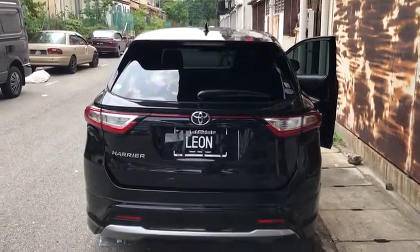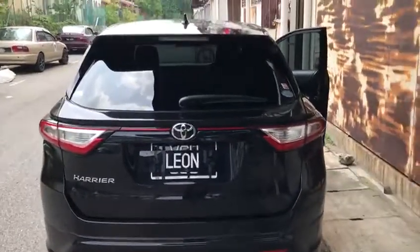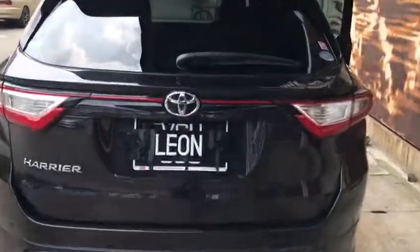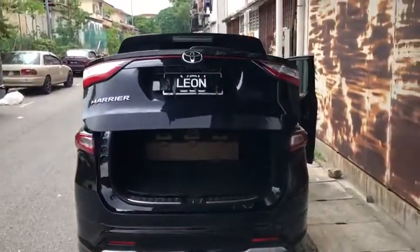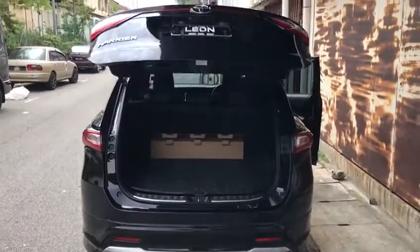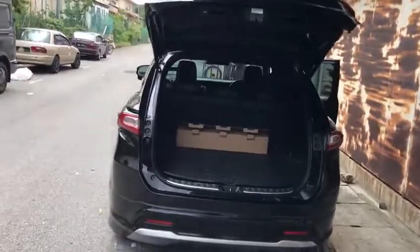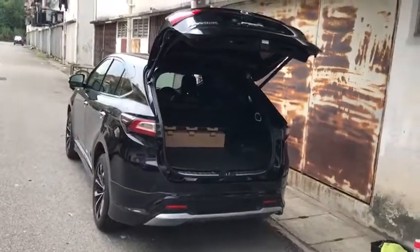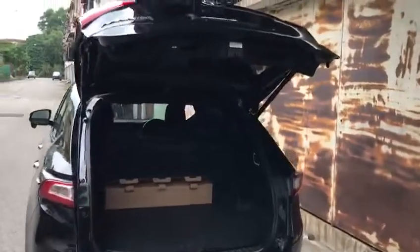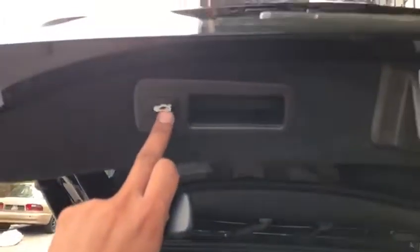Toyota Harrier installation of a power bolt auto intelligence system. This is a plug and play system — you don't need to cut any wires. There is a switch here to control it.